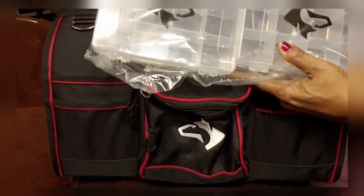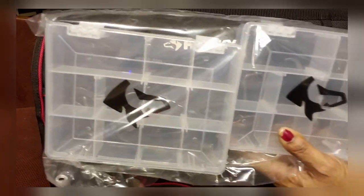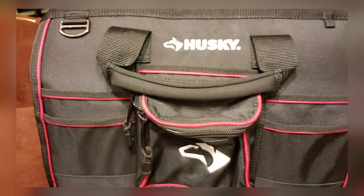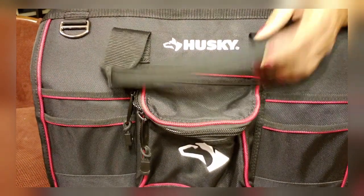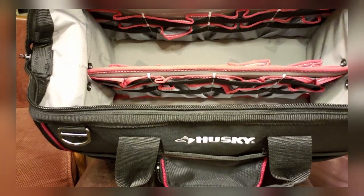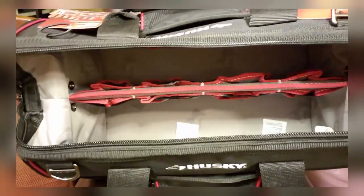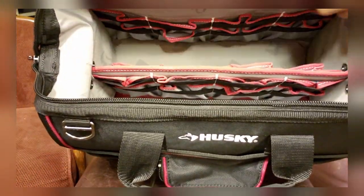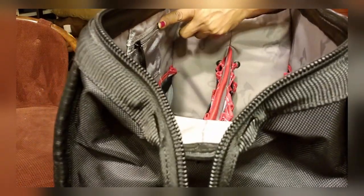You have two screw bins for your utilities. It is wide-mouthed and has plenty of storage. You also have a pocket on this side — pretty nice space.